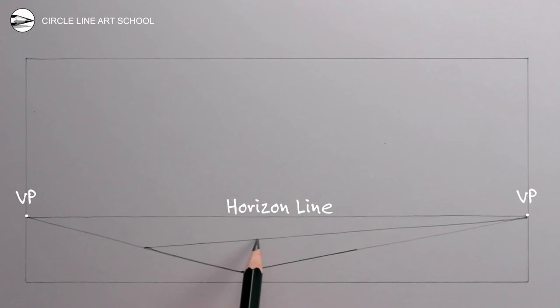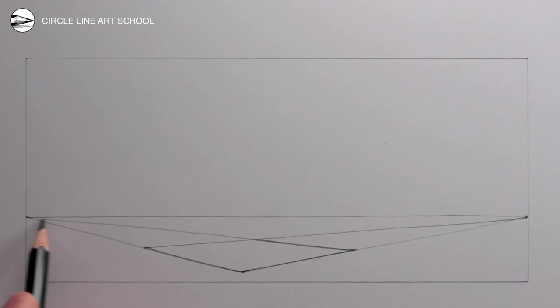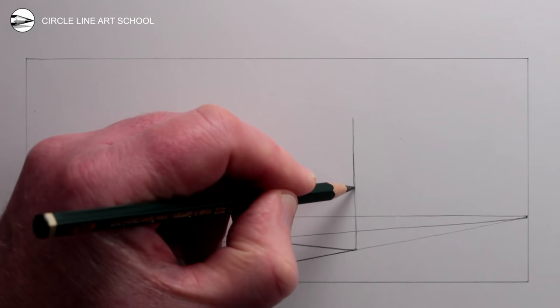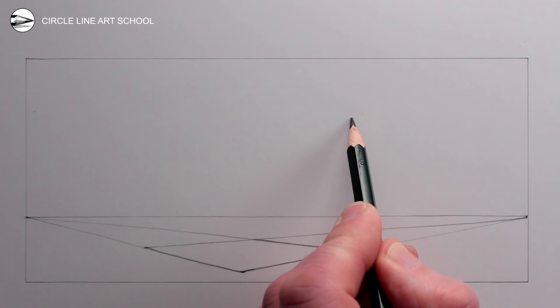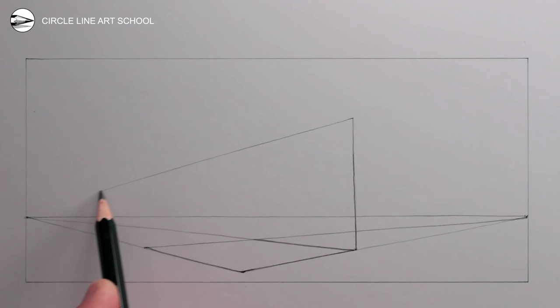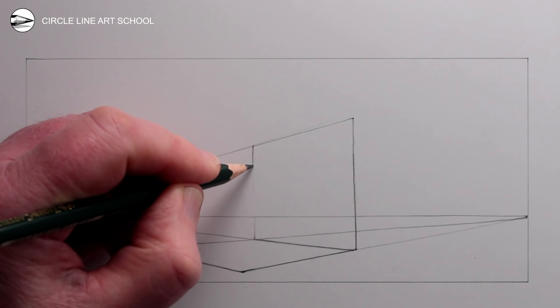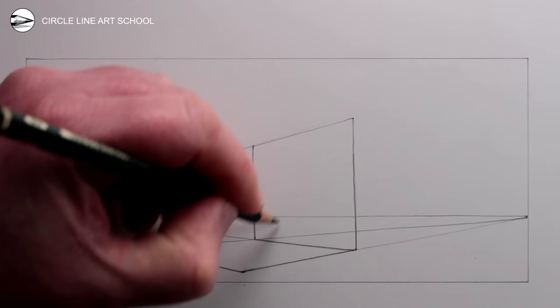Next we can draw a wedge shape that we will need as a guideline for the steps. To do this, draw a vertical upright line from the right corner, and then a soft guideline all the way to the left vanishing point. Then we can draw another vertical line at the back of the rectangle on the ground.